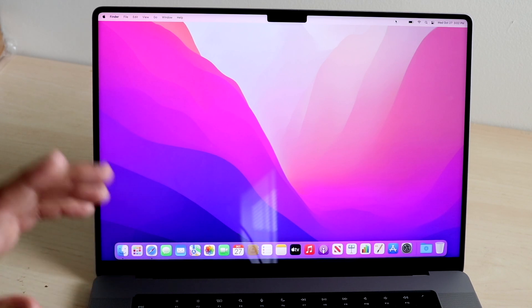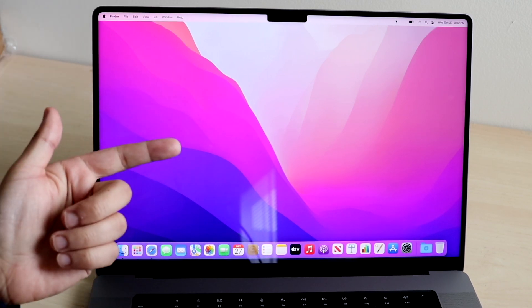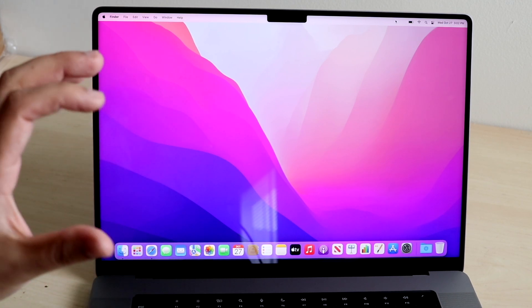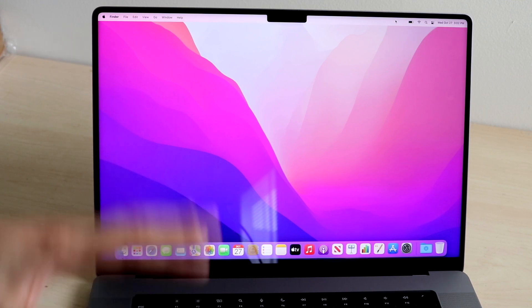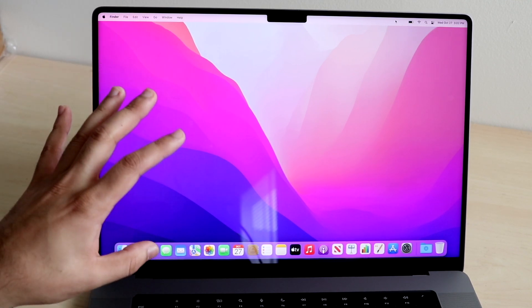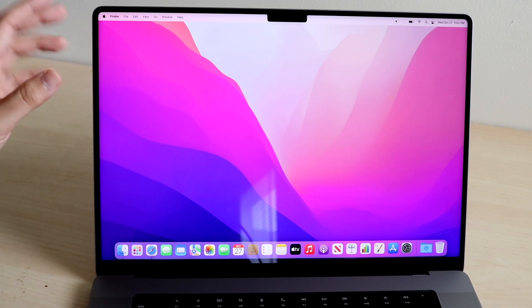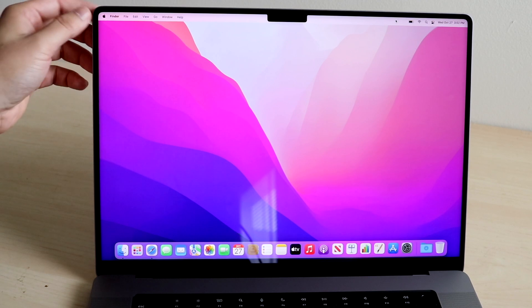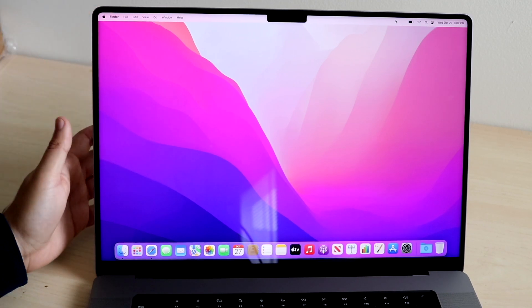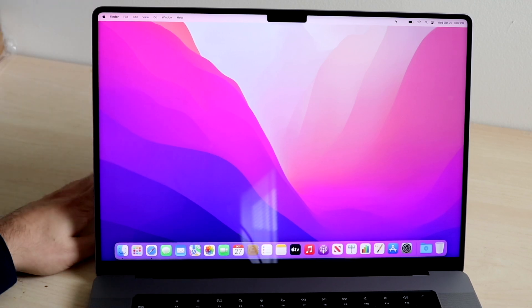If you've used any MacBook before — things like an M1 MacBook or any Intel MacBook from the last 10 years — it's almost the exact same setup. The body is the only big difference; the software is pretty much going to be exactly the same. Up top we have the menu bar. The notch does cut into the menu bar, but it's not really a big deal because Apple does a good job hiding the notch in full-screen applications.